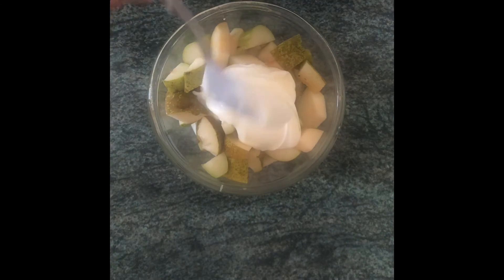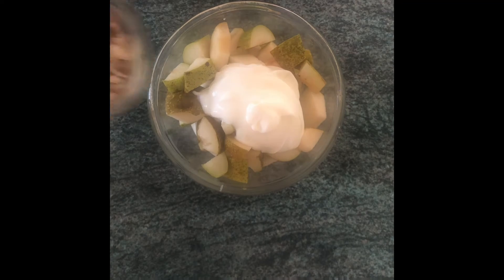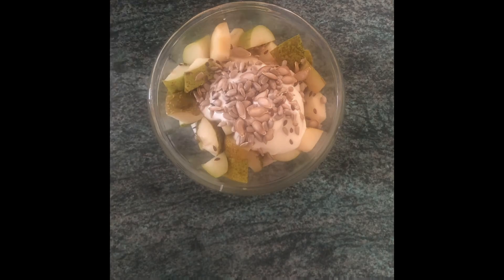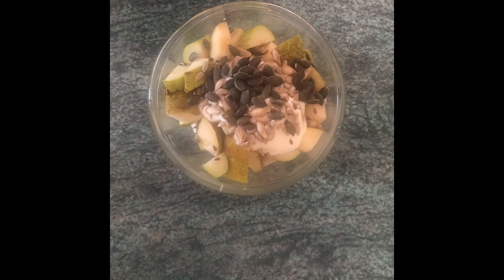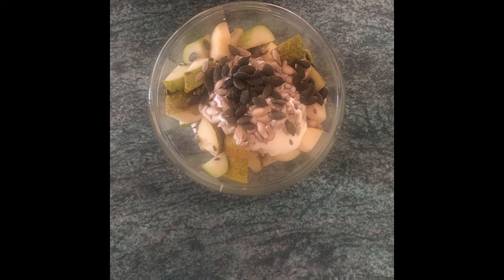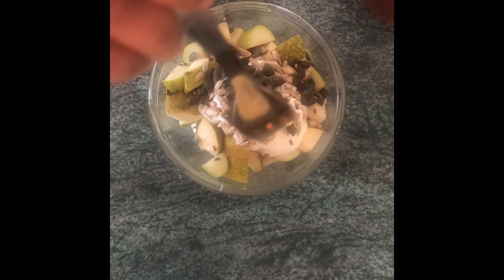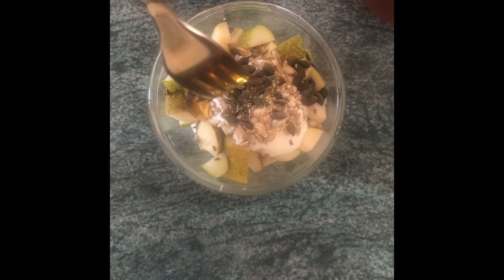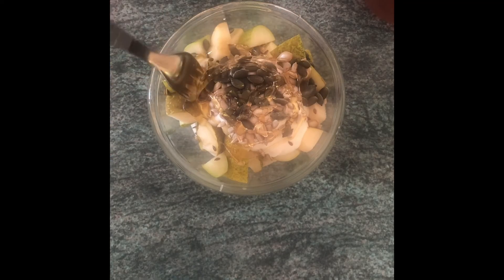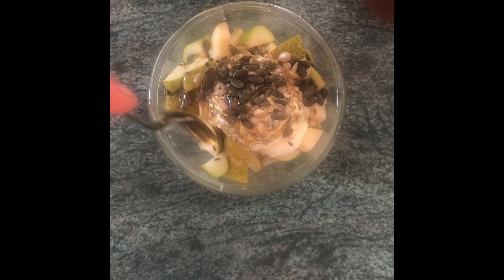Over this, add two more tablespoons of fresh yogurt or curd. Then add a sprinkle of seeds comprising of sunflower seeds, flax seeds, and pumpkin seeds which have been roasted or toasted, and a swirl of honey to enhance the flavor. You can also add maple syrup or avoid it altogether.